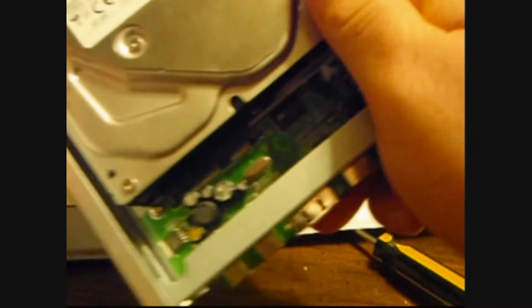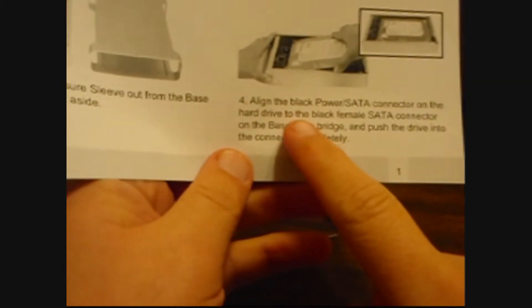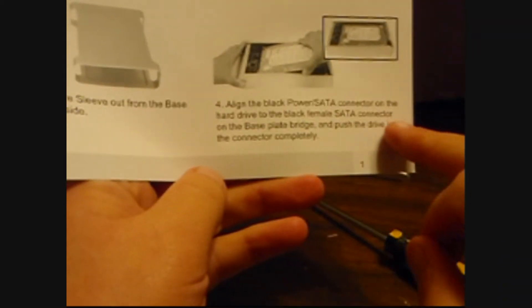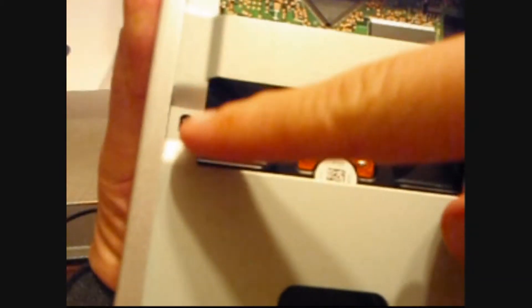It's in. That's where it goes. Think I got it. It's in. Slots in. Number four: align the black power/SATA connector on the hard drive to the black female SATA connector on the base. Push the pin in. Number five, this is where you need the screws — some screws go in here, right here, here, here, and here.